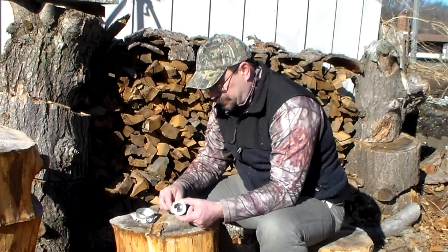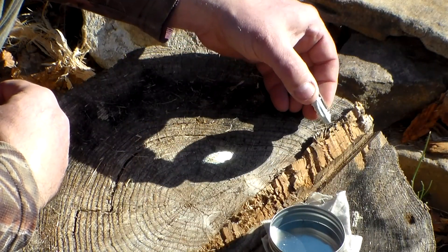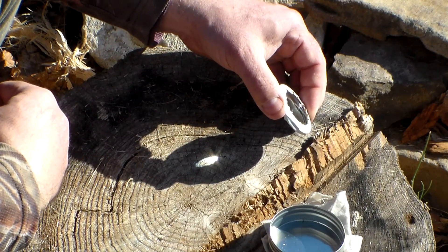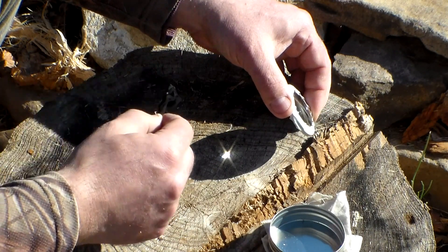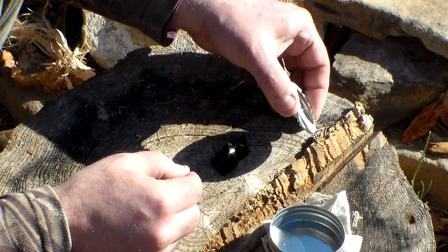One thing you can do, especially if you have something like this that you're just laying down, is you can kind of focus your magnifying glass first so that you know about how you're going to have to hold it to get it to go. Then you can lay your material in there and just refocus a little bit onto it.